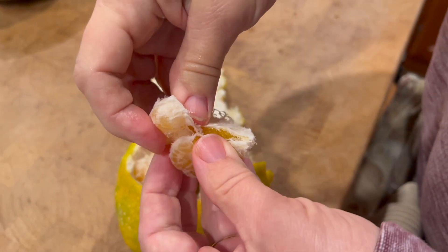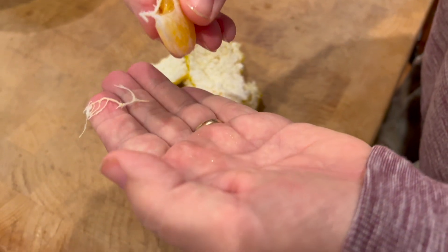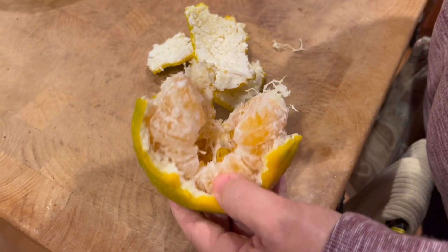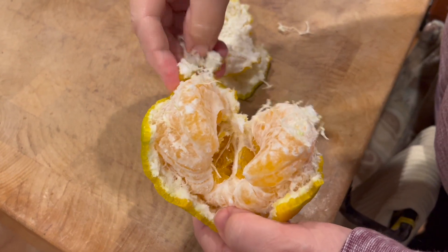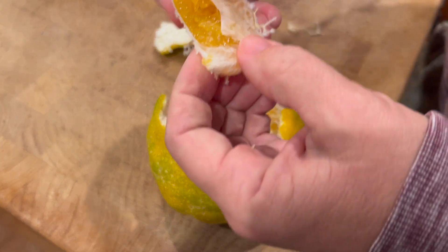Hopefully it's good. Mmm — it's very good! Wow. Not overly sweet, but very good. Mmm. It's got a good flavor. It's not blah by any means — it's quite tasty.